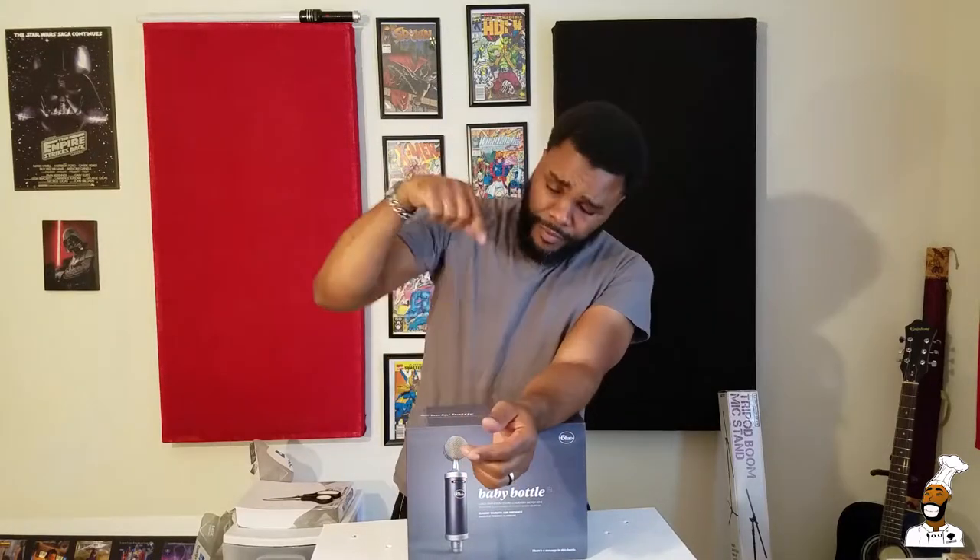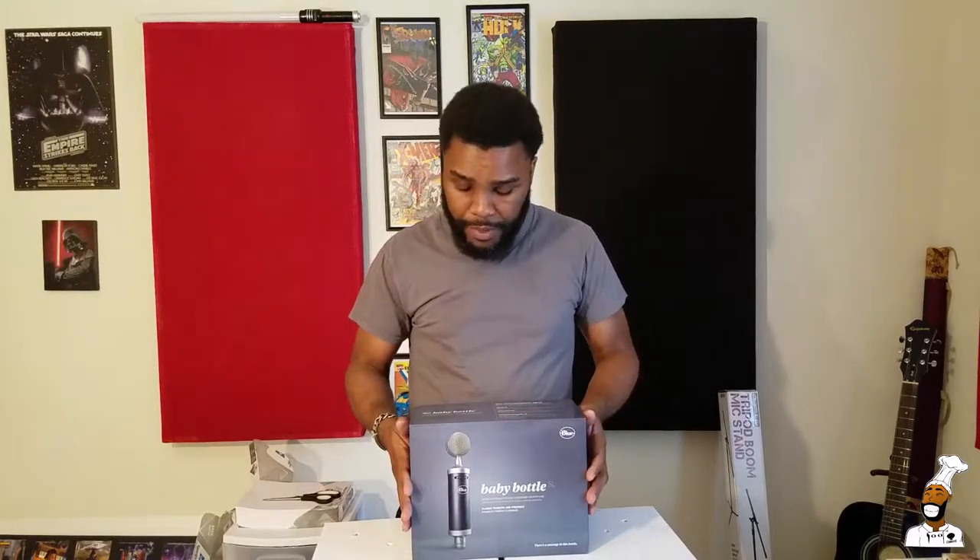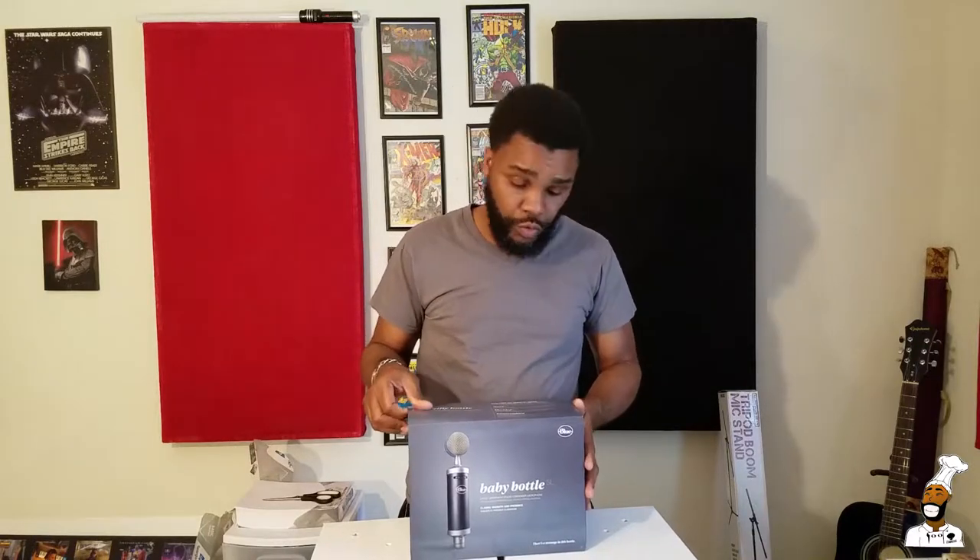The first time I heard a Blue Bird microphone — that's the original Blue microphone I purchased — when I heard that microphone I couldn't even record my vocals because every time I went to say something the clarity was so amazing. The Blue Bird is more geared towards singers though.